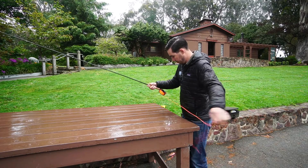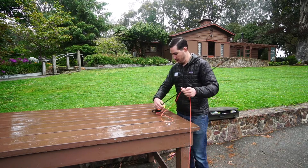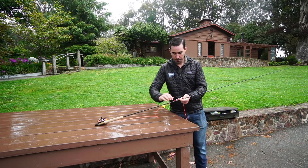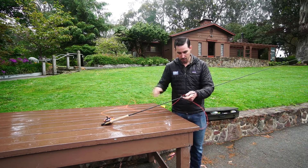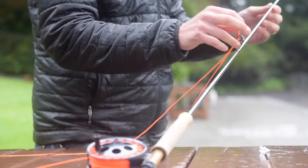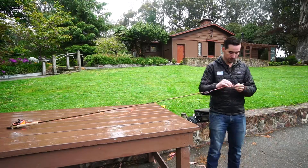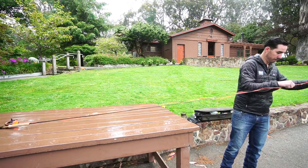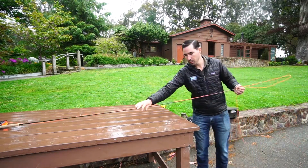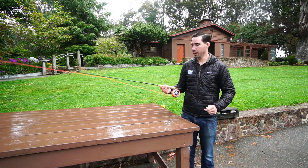Pull off some fly line, set the reel down here. Take our fly line, we double it over, and pull it all the way through. That's how you rig up a four-piece fly rod.